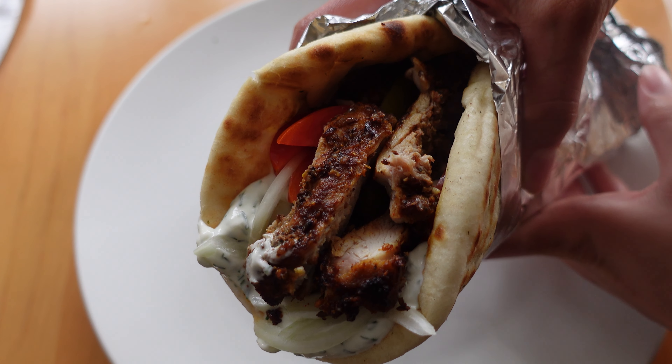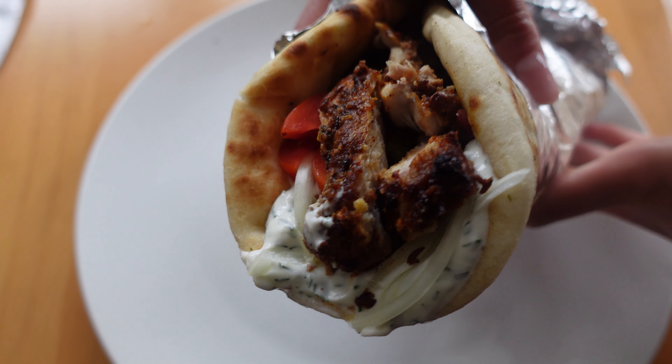This is a really tasty, speedy chicken shawarma recipe which I made with a garlic and dill yoghurt sauce.